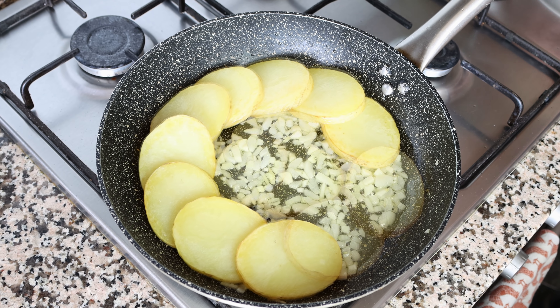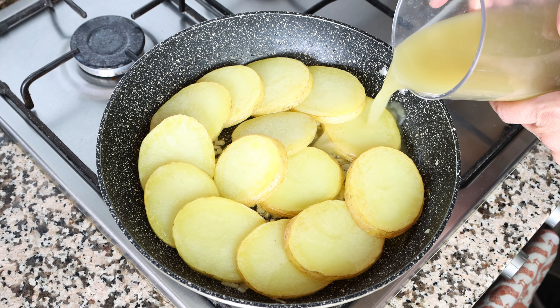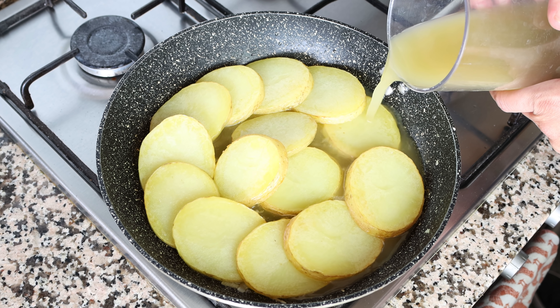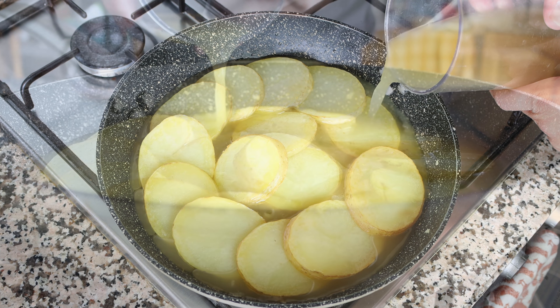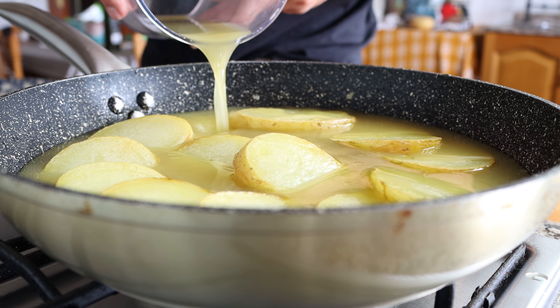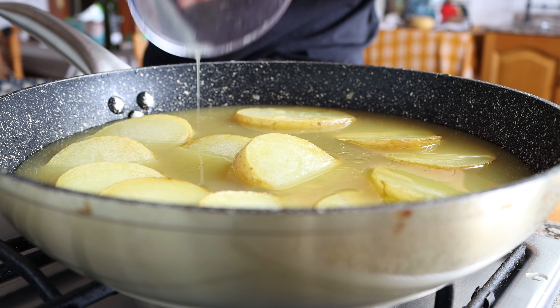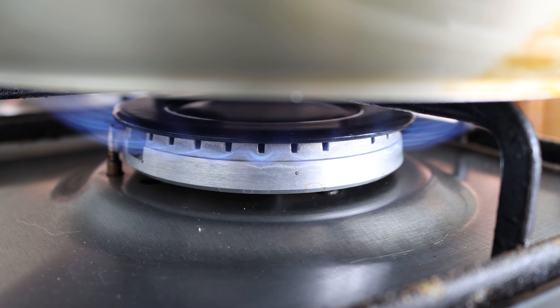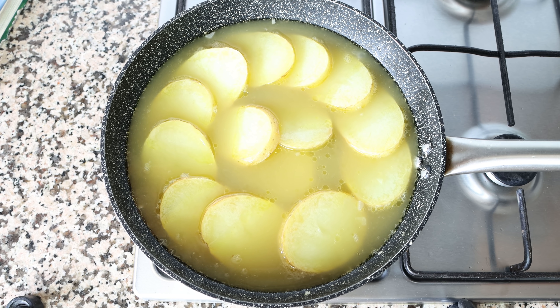Once all the potatoes have been added, I'm going to add in some vegetable broth into the pan — just enough to barely cover the potatoes, which is two cups in my case, or 473 milliliters. The broth I'm using is homemade; you'll find the recipe in the icard above. We'll turn the heat from medium up to high and simmer for 14 to 16 minutes, or until the majority of that broth has been absorbed by the potatoes.